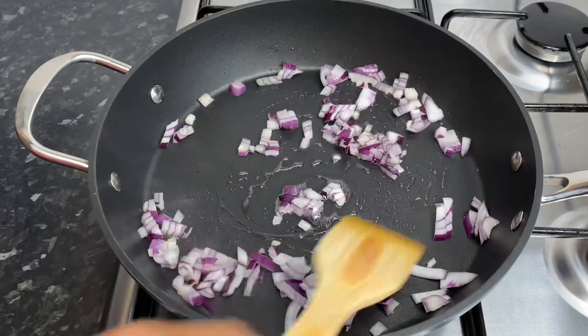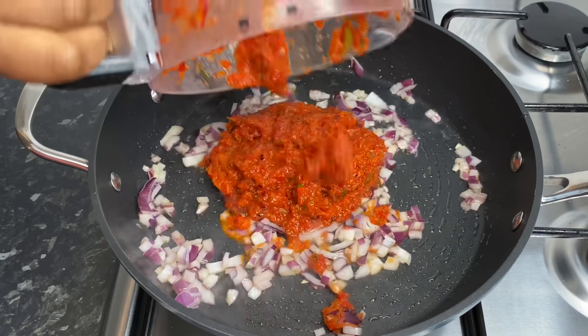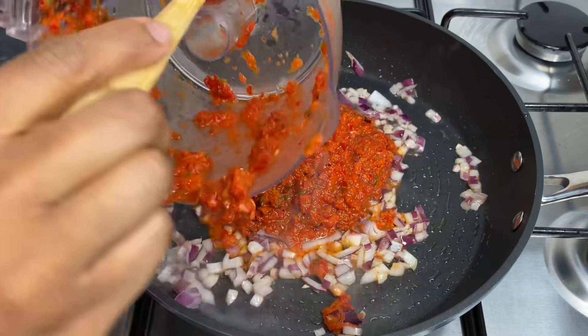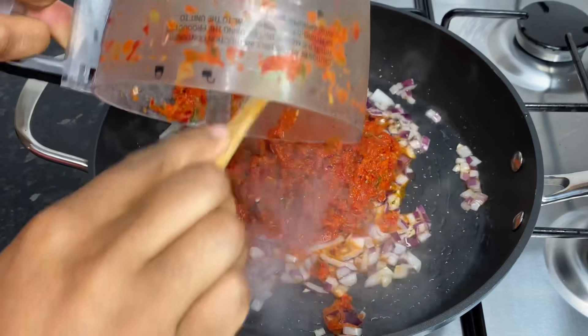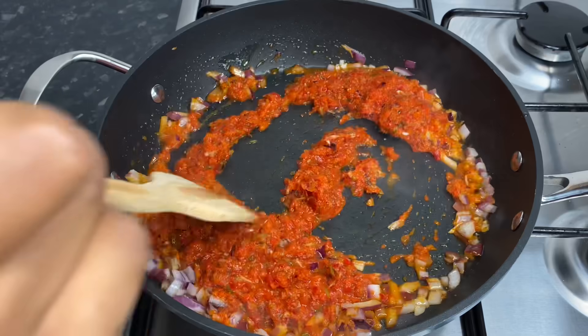Using that same pot, I'm going in with a little bit of oil and sautéing some onions for about a minute or two before going in with that blended mixture — the peppers, spring onions, and everything. Let that sauté for about two minutes.